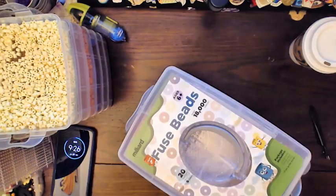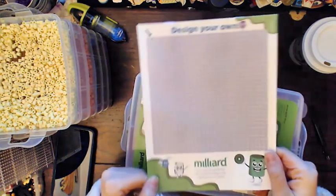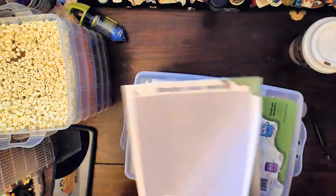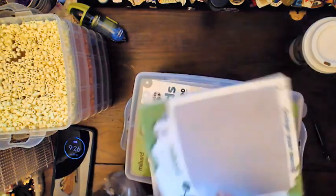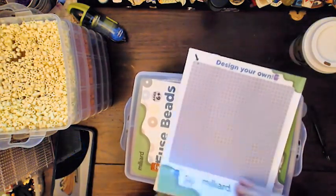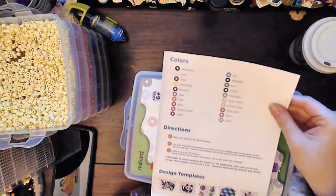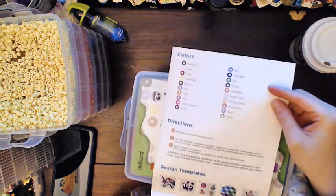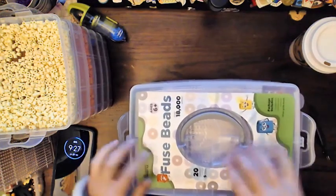So that's cute. The first thing I have here is a little packet that has a 'design your own' pegboard template on the back, and on the inside it's got little guides of things that you can make with the beads that come in your pack. It also seems to have its own names for each of the colors, which tells me these are not Perler beads — these are going to be a different brand, one of the mystery brands probably.